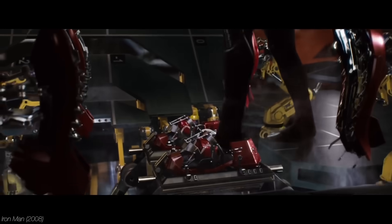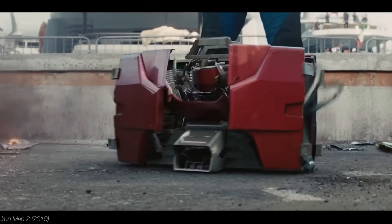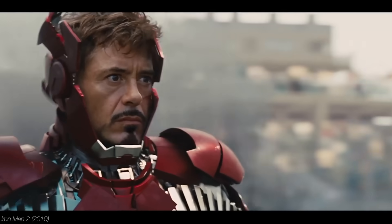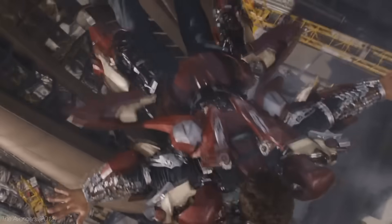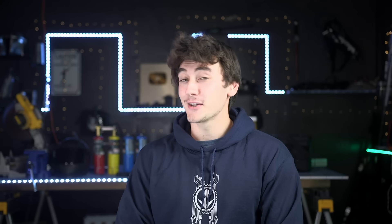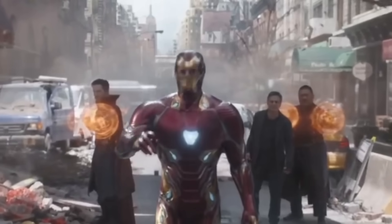So at first Tony uses a robot to assemble the Iron Man suit to his body — already pretty sick — but then he upgrades it even more to a briefcase design. Now it self-assembles, which is just such a cool scene. Then he goes on to invent one that flies onto his body, and finally ends up with nanotech that just appears out of nowhere. Honestly I prefer the more mechanical design — it's a little more tangible or real. Nanotech just looks too CGI, but let's try and replicate a few of these mechanisms.